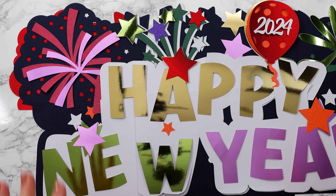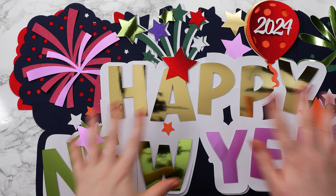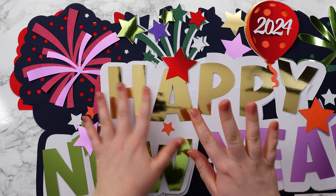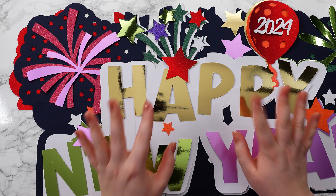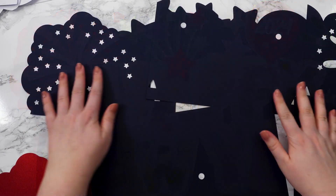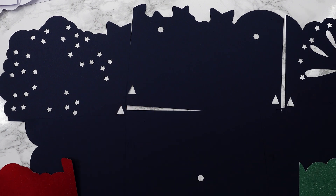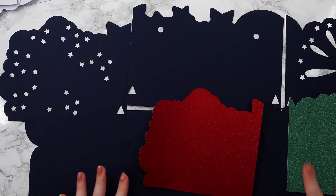Here's my giant sign all cut out and I've roughly laid everything in place just to check I'm happy with all the colors, and it's looking great. It is slightly too big to fit in my camera view so we'll have to do this a little bit step by step. To start, now I know I'm happy with everything, I'm going to move all the colors and little pieces away until I'm just left with my background. I'm now left with my six dark blue sections and also these two glittery sparkly bits which are going to go behind two of the sections.